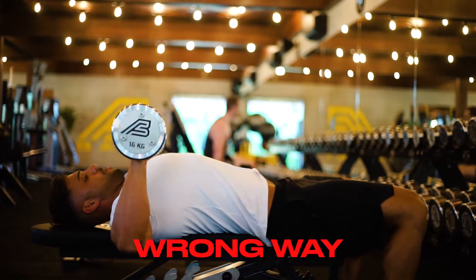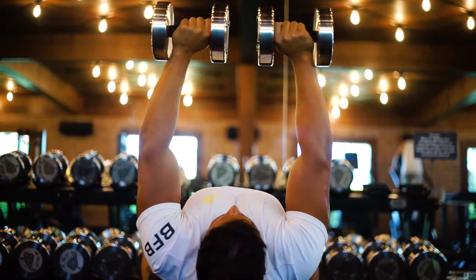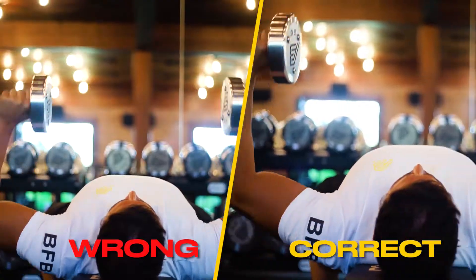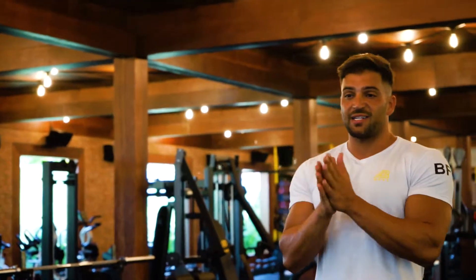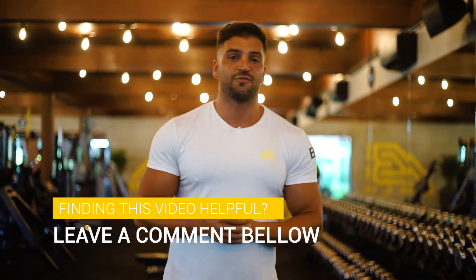And the other thing is don't diverge too much on the press. We don't want to see the dumbbell coming from out here all the way in here and stacking the load through the joints. This is the most common mistake that I see with dumbbell bench pressing. If that is something that you have been doing and you thought it was the correct way, try the way that I've just demonstrated. See how you go — you should be able to feel a really big difference and some new and improved chest gains.